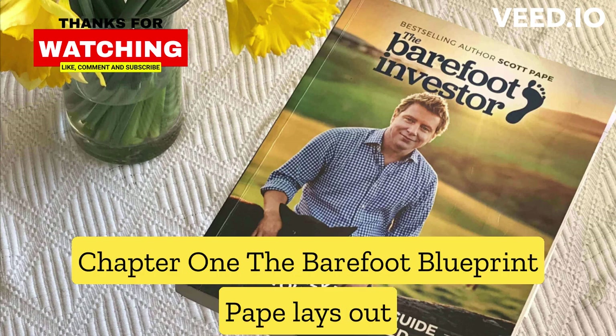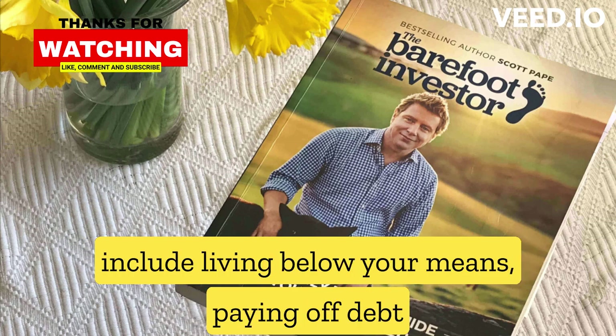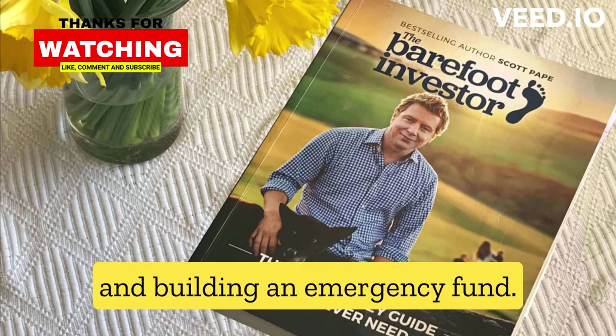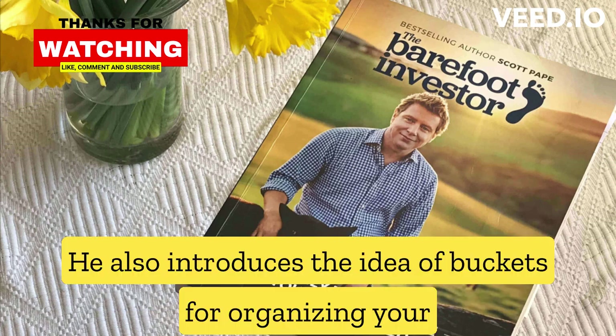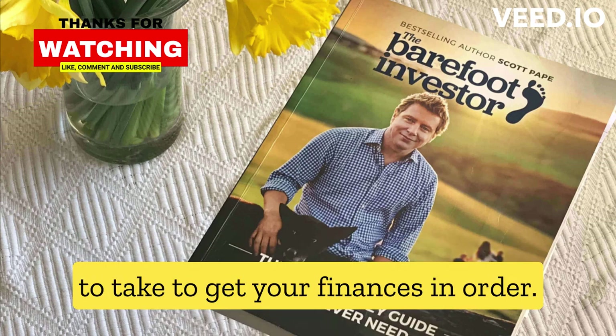Chapter 1, The Barefoot Blueprint: Pape lays out the basic principles of his financial philosophy, which include living below your means, paying off debt, and building an emergency fund. He also introduces the idea of buckets for organizing your money, and provides an overview of the steps you'll need to take to get your finances in order.